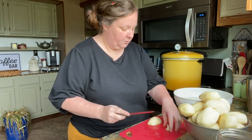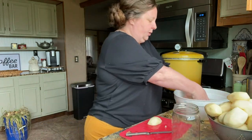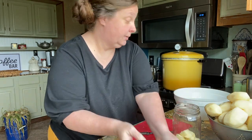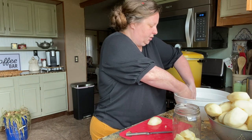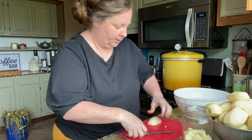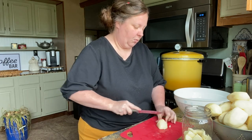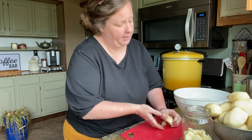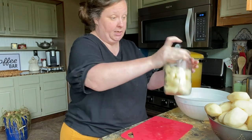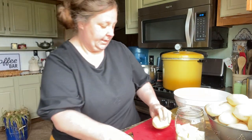Today I'm doing seven quarts, so I want to measure seven jars' worth and then put them in my water. You don't have to do it like I'm doing it — you can just estimate if you want to. That was two potatoes, so maybe three — about three good potatoes will fill a wide-mouth jar.